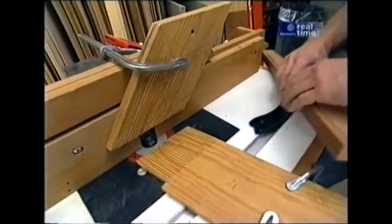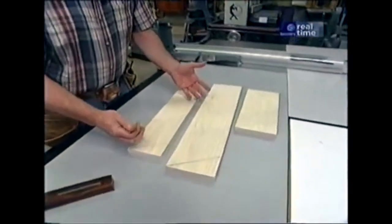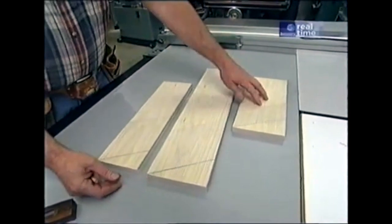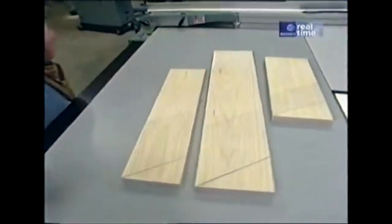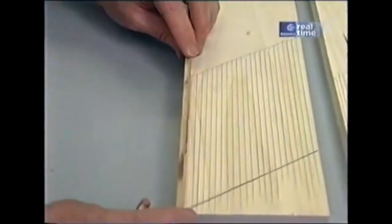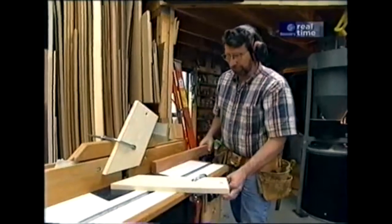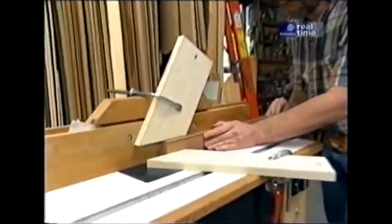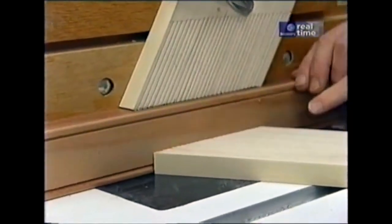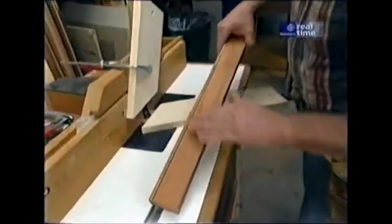I think it's time that we make up a few new ones. I've taken some scrap pieces of poplar and laid out a few feather boards. This large one is going to be for the table saw so that I can clamp it. A new vertical one for the shaper and a horizontal one. For the layout, I've put a 30-degree angle on the end of each piece. For the spacing of the cuts, I just took a piece of scrap wood about an eighth of an inch thick and laid out a whole series of lines. They work great.